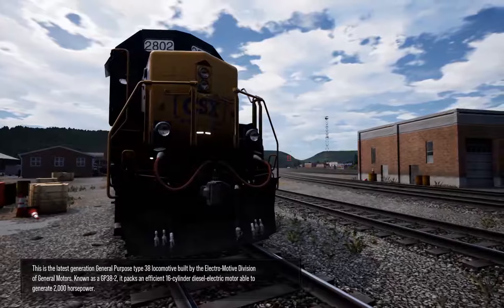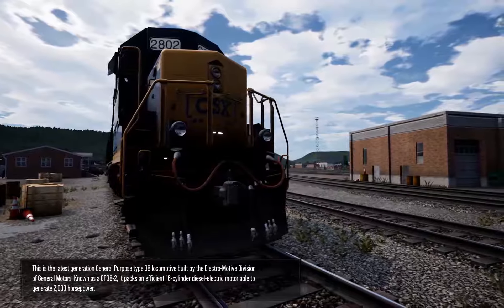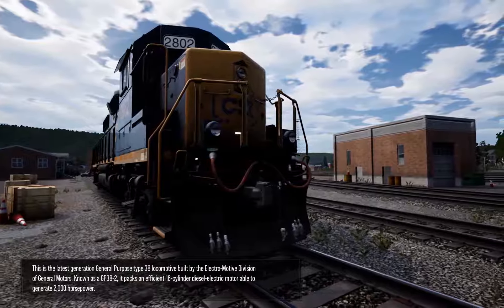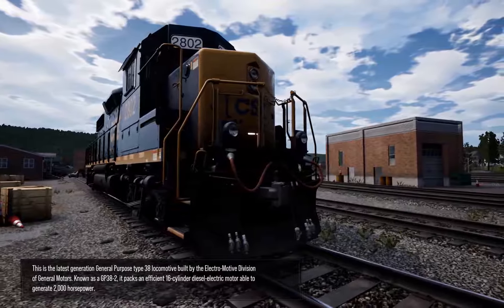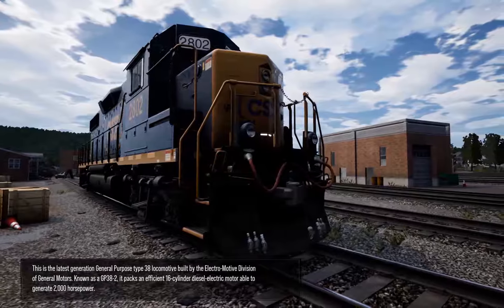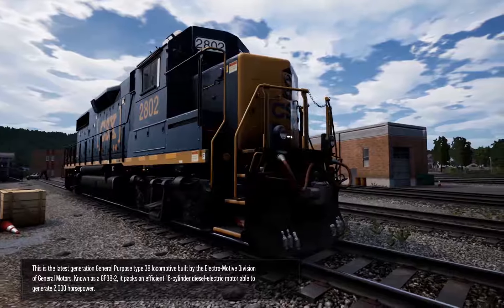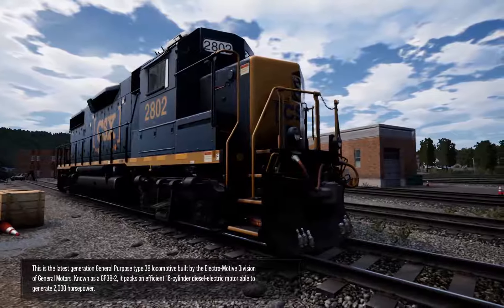This is the latest generation General Purpose Type 38 locomotive built by the Electromotive Division of General Motors. Known as a GP38-2, it packs an efficient 16-cylinder diesel-electric motor able to generate 2,000 horsepower.